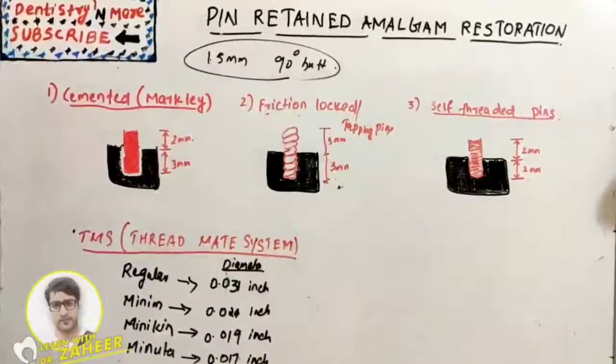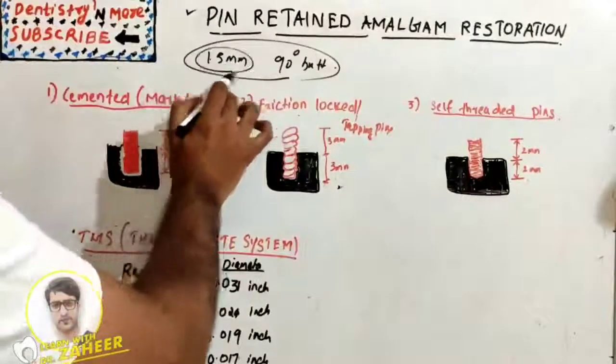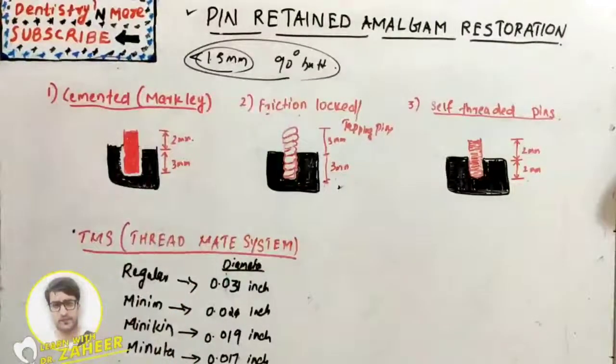Welcome back to another session in dentistry. Today's topic in conservative dentistry is pin-retained amalgam restoration. We have been using amalgam for many decades, but in recent times we have better restorative materials because amalgam has many disadvantages — one is its color, it is not aesthetic, and it requires a minimum 1.5 mm thickness, so below that the strength is marginally decreased.